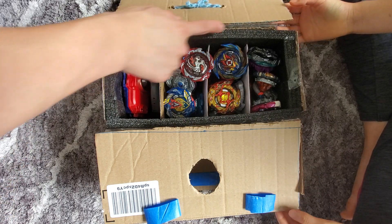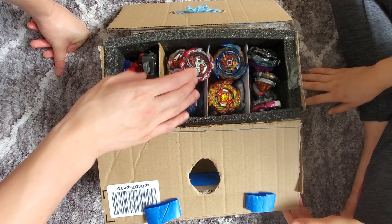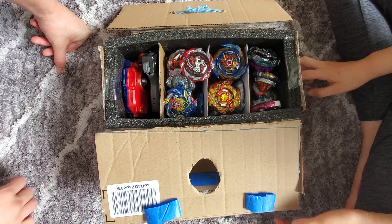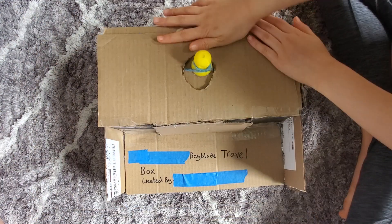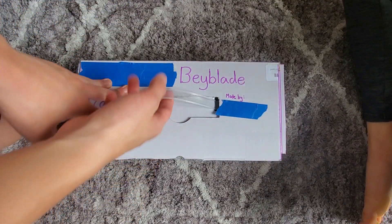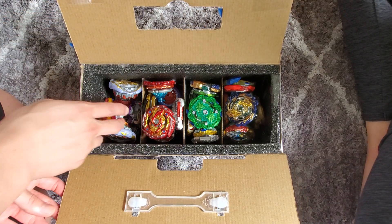As you can see, we have a foam piece that we got from packaging and cardboard from multiple packages. We were able to make compartments for our beyblades to fit into. That's my sister's box, and over here is mine — I have my handle right here, I open up the box, and as you can see...